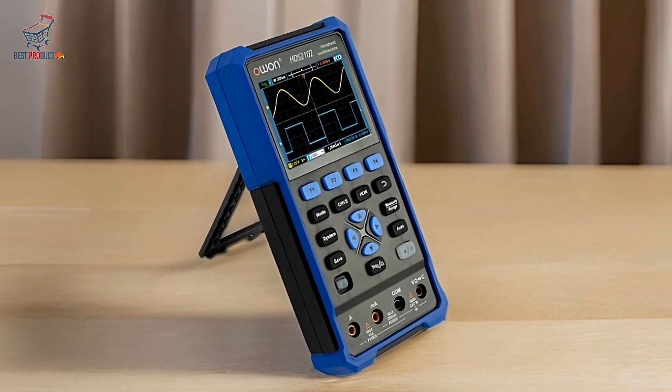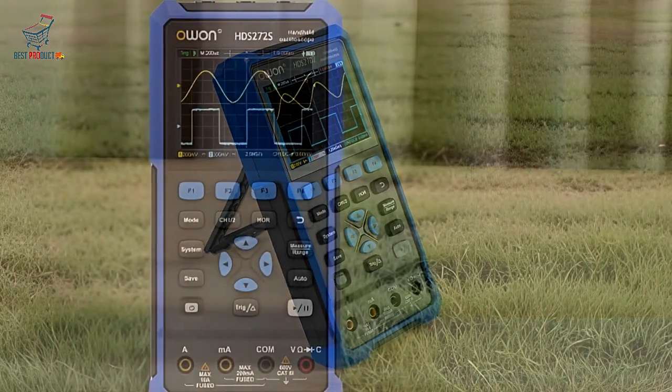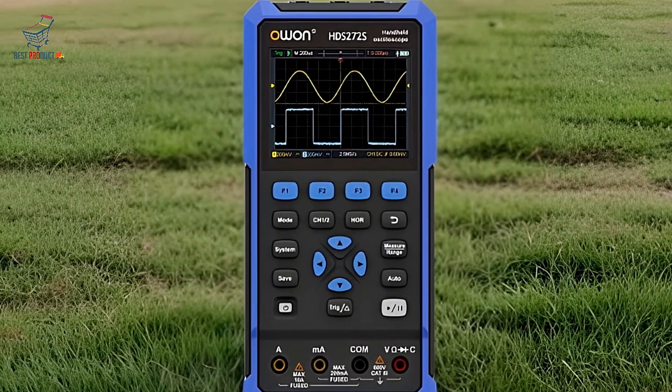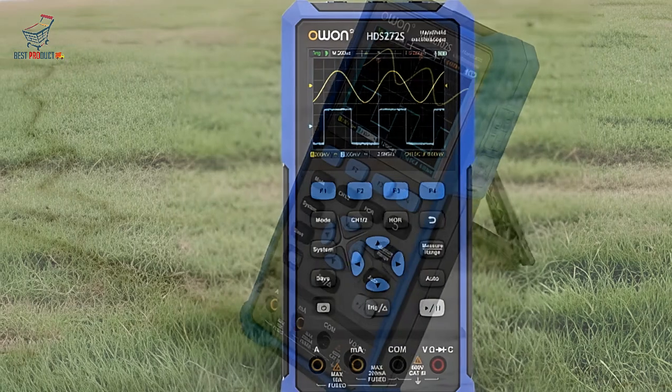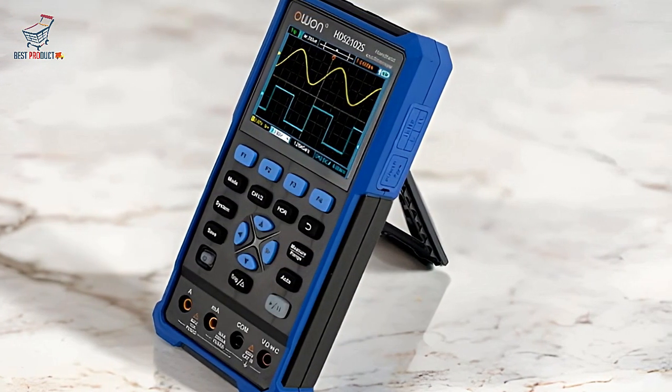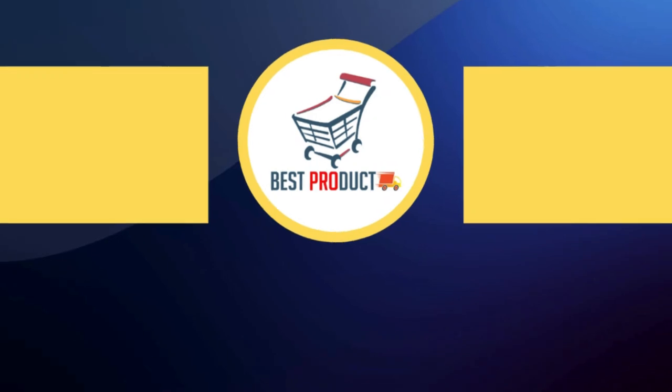The O1-HDS-242 handheld digital oscilloscope blends performance, portability, and multifunctionality. Check the price link in the description and subscribe to Best Product for more reviews and updates.